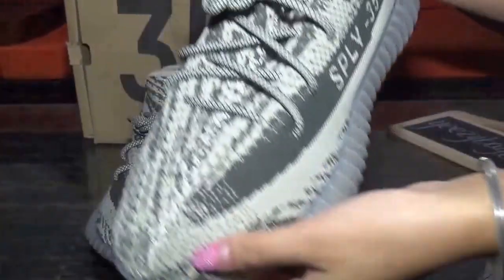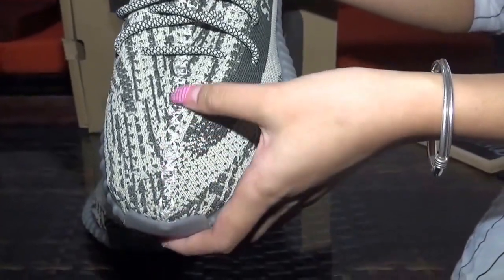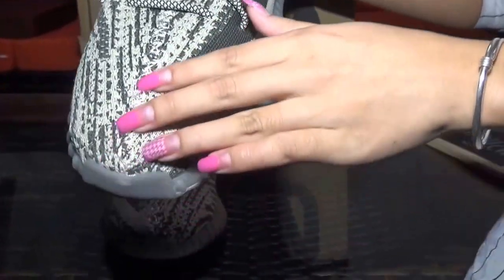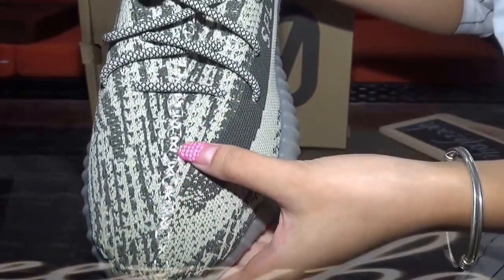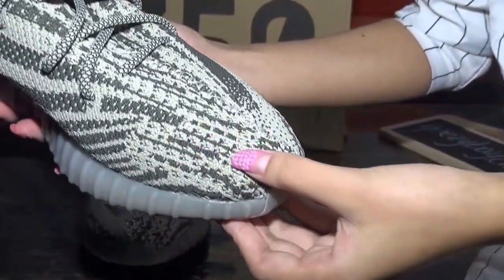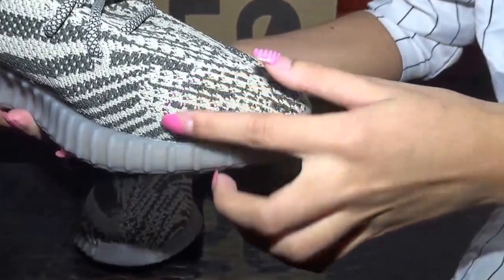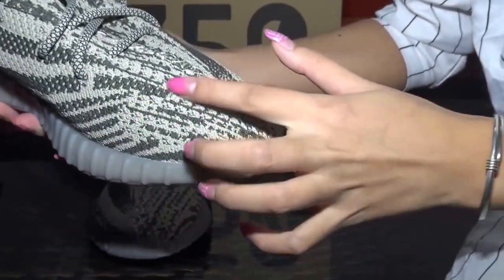First, let me check the shoe toe box. You guys can check the stitching — the stitching is so nice. And you can check the darker green stitching here. It's very regular.